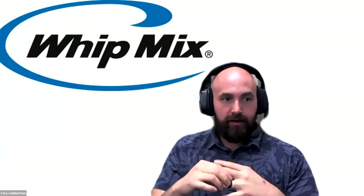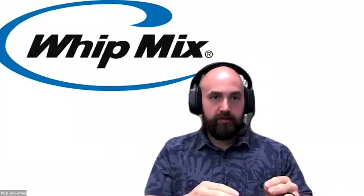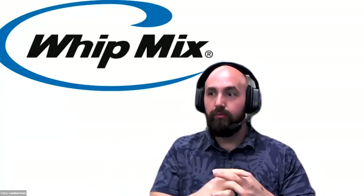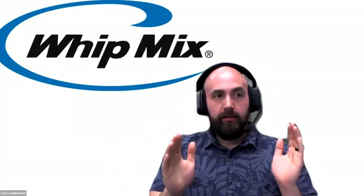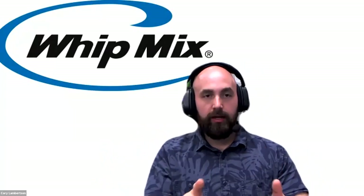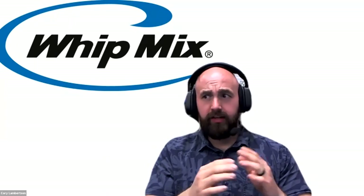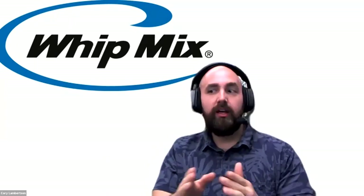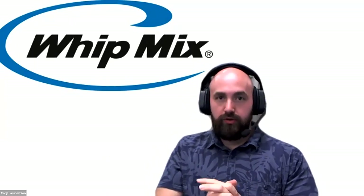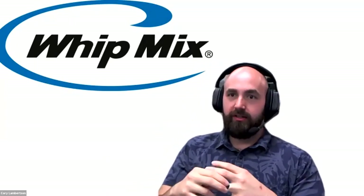First, we're going to have Evan show a tip and trick on how to get the actual outputs of the surface scans from Splint Studio into Dental System. This is being recorded and qualifies for CE credits, so you'll be able to take the quiz for those. Also, for those scheduled for the Monday webinar, it was moved to Tuesday — you'll need to re-register for the RPD modules in Three Shape. My name is Corey Lambertson, and Evan Kemper, our application engineer, will take it away.